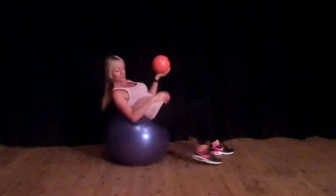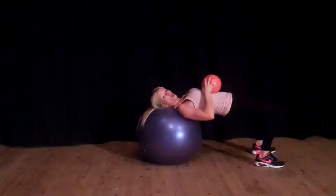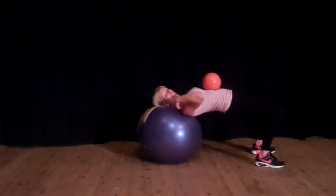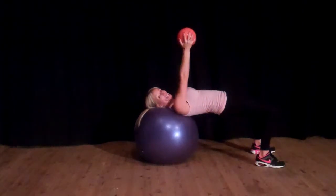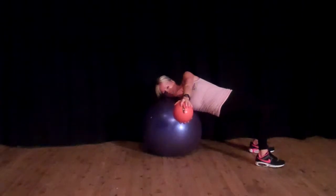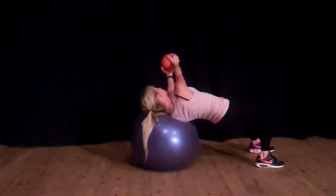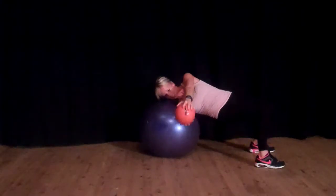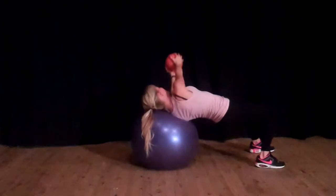You're going to lay down on your stability ball, making sure that it's just your neck and your shoulders that are balanced on the ball. The weight is going to come up above you, and you're just going to lean to one side, to the centre, and then to the other side. This is called the Russian Twist. Arms are straight and you're twisting.